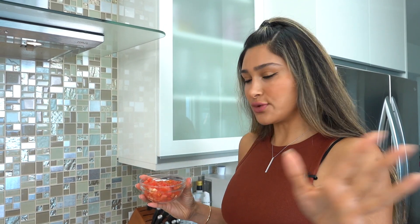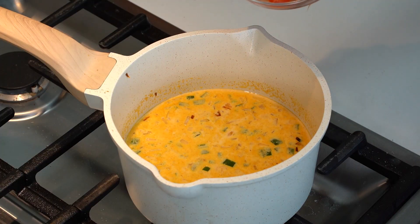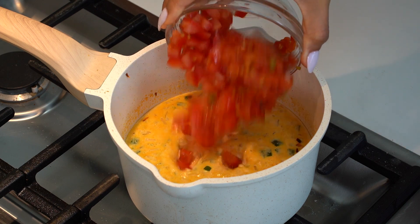Our last ingredient is tomato. I have fresh tomato and I have Rotel — you can use all Rotel or all fresh tomato. I'm doing half and half because it's what I have on hand. But you can do whatever you have on hand; they will both work and they will turn out just great.